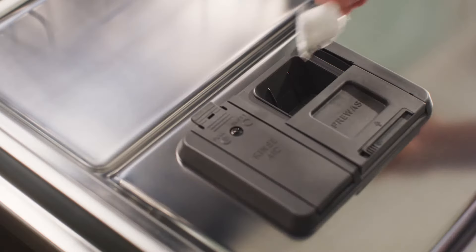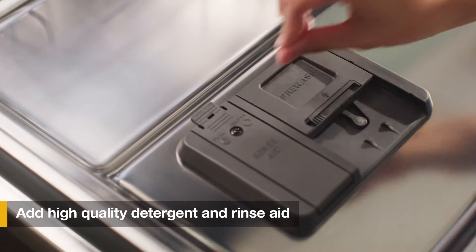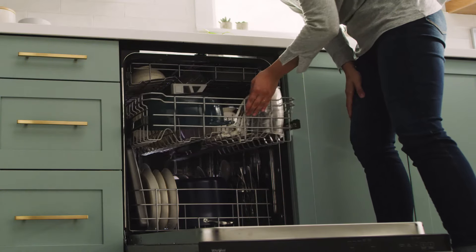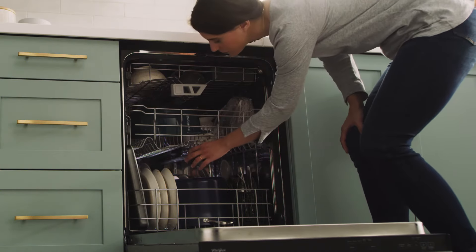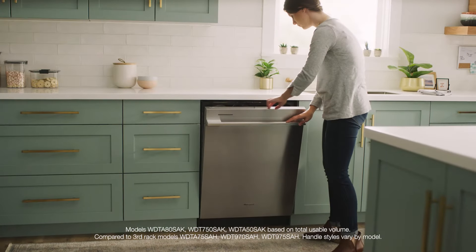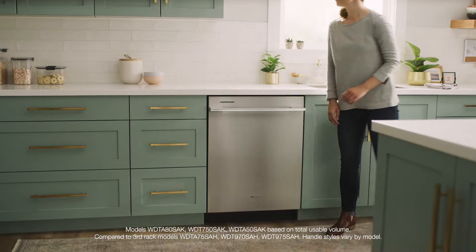When you're finished loading, add your high-quality detergent of choice, plus rinse aid for optimal cleaning and drying. Then make sure there's nothing blocking any of the wash arms, and that's all it takes to load your dishwasher.